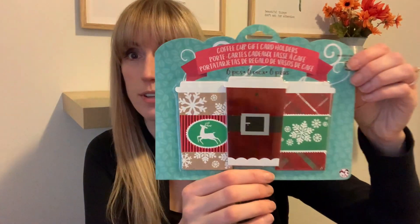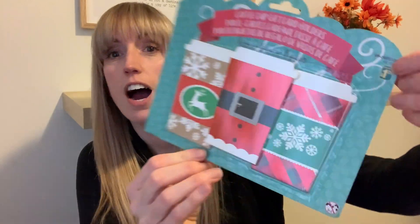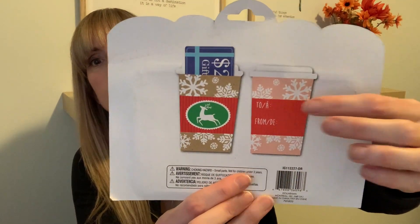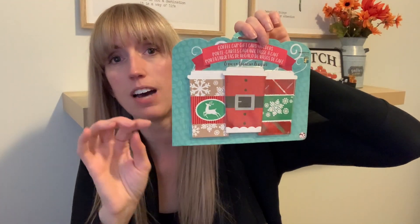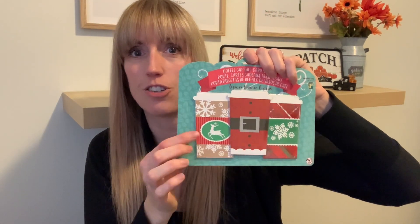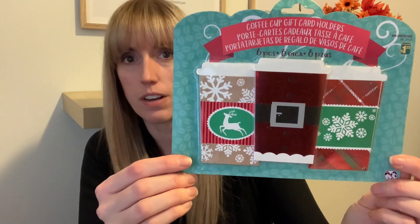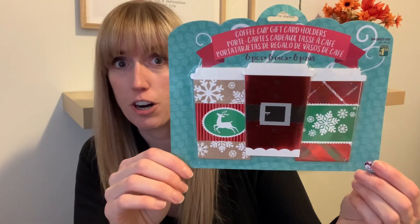These are super cute, not just for what they are for, but for DIYs as well. These are coffee cup gift card holders. For $1.25, you get six — two, two, and two. On the back you get the little 'to and from' and you can put your little gift card in there. I will show you a video because I made a coffee slash hot chocolate bar last year, and I want to redo it again this year. I think I'm going to incorporate one of these into one of my DIYs for my cocoa bar. I can't wait to use it as a DIY, but also use them for gift cards as well.